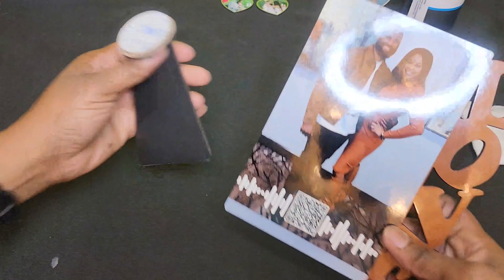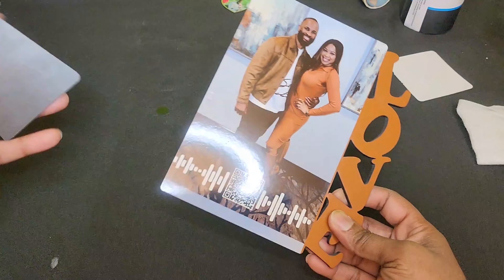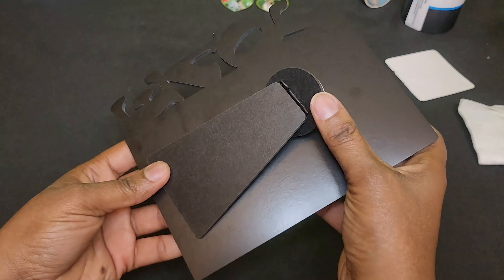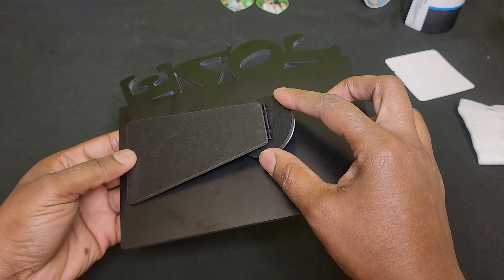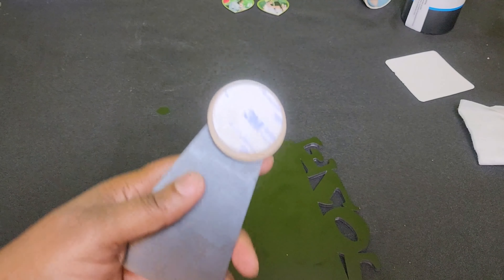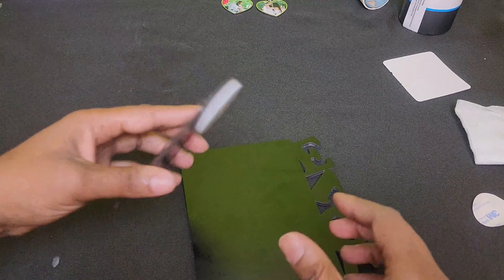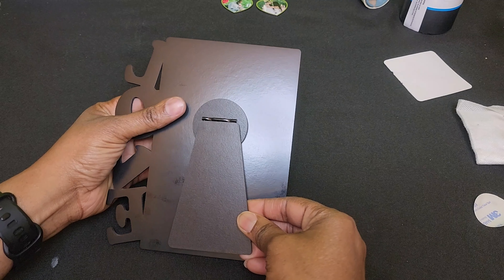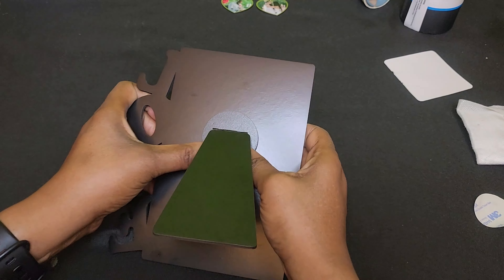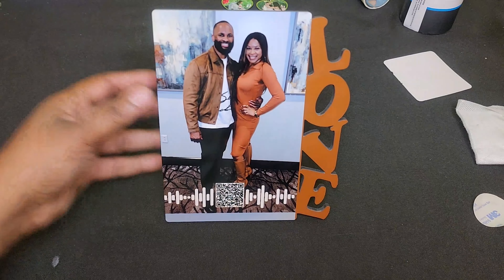Let's go ahead and add our back. I like to measure how far up or down — for me it depends on how far you want your frame to stand upright, but you also want to make sure that the stand is not protruding from the base of the frame. So I'm going to go as close to the bottom as possible. I'm going to remove my protective tape cover — it may be a little hard to see, it's black on black on black — and press this in place.